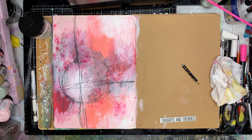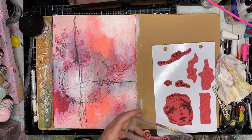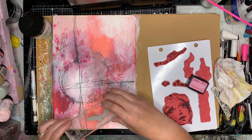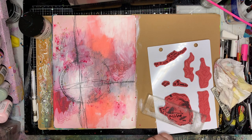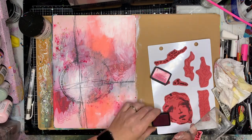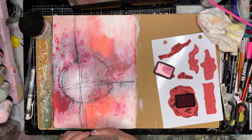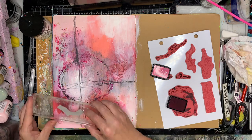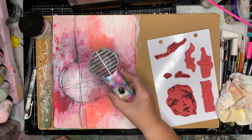I got to a stage where I really liked the background but didn't know what to do next. I came across this new set called She Is Wise, which I really liked mostly because of these words — they're written curvy around artwork rather than straight. I thought it would be interesting to place the words around my circle, which is what I did. I'm using pink-toned archival ink and moving the stamp around to give a little more definition to the circular shape.